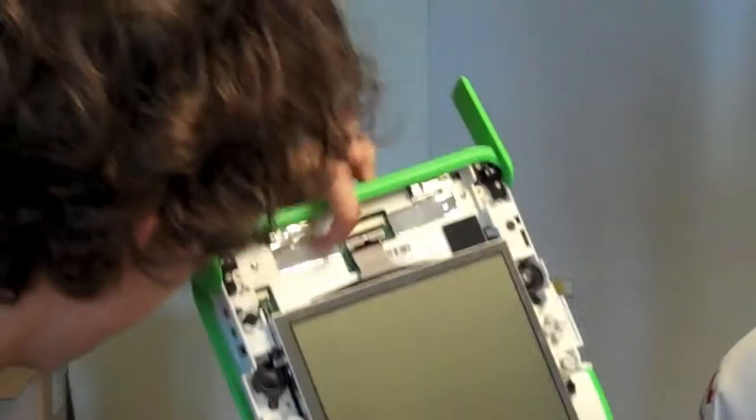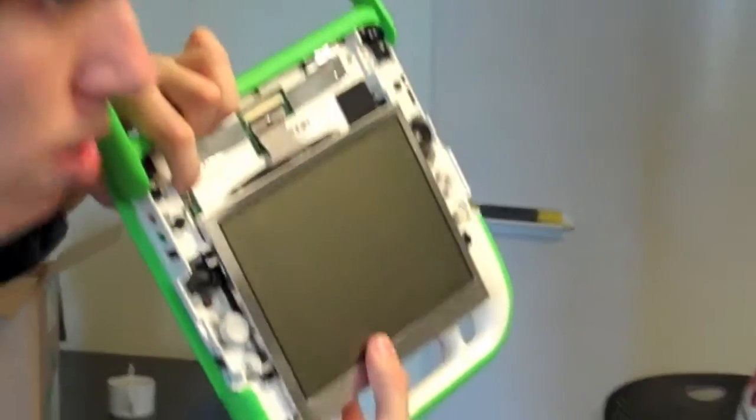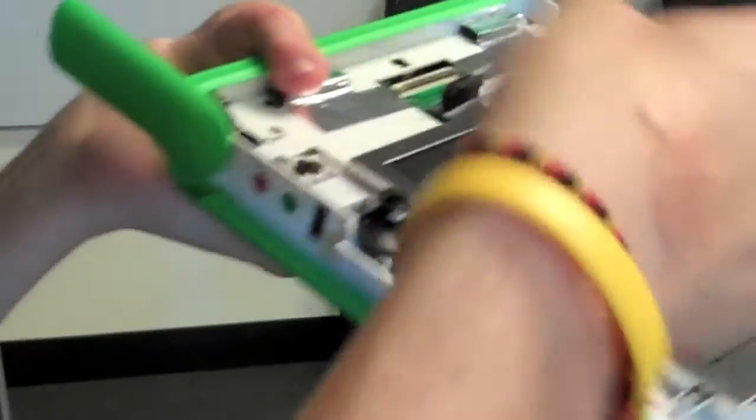There are two important parts: you have the big fat ribbon cable, which carries the data for the screen, and then you have this little tiny ribbon cable off to one side that has the power for the backlight. You want to take a finger, slide it under the piece of black plastic that's clamping down on the ribbon cable there, and flip it up. It might take a little bit if you haven't dealt with ribbon cables before. Do the same thing for the tiny ribbon cable.